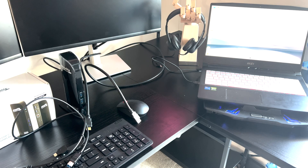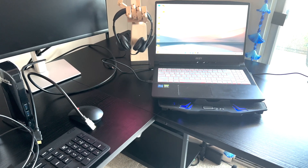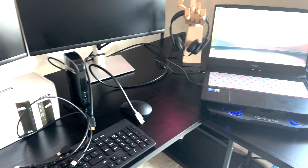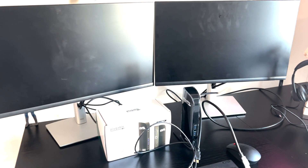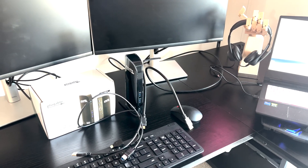Hello guys, today I will be showing you how to connect your laptop, which has a USB-A and not Thunderbolt, to two screens with the help of a docking station. So let's start.